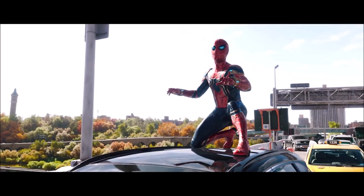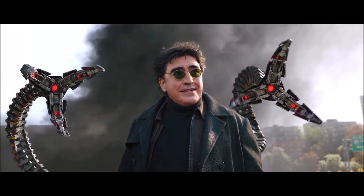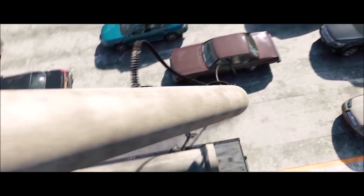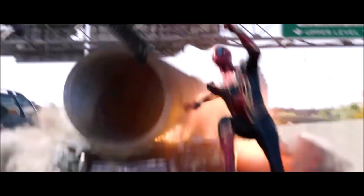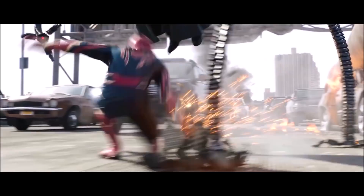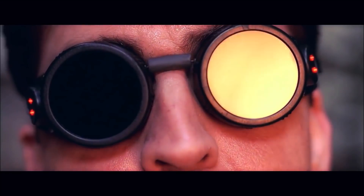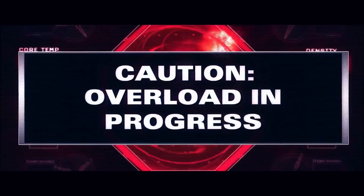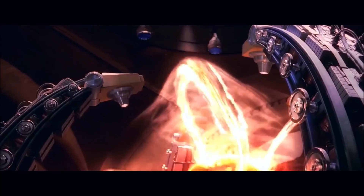This has left Marvel fans with several questions, including why is he returning to villainy, where is his story, and where did it go following the events of 2002, what is the current status of his inhibitor chip, and so on. Hopefully today we have some answers, as we delve into the theory that Otto's inhibitor chip may have actually been repaired for the events of No Way Home in a rather unexpected and clever way.